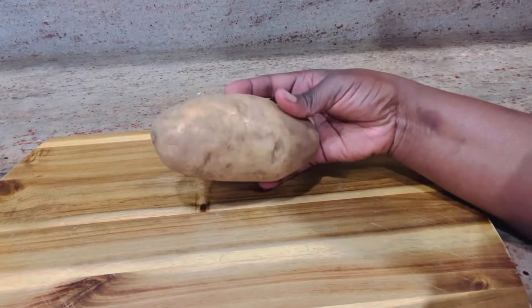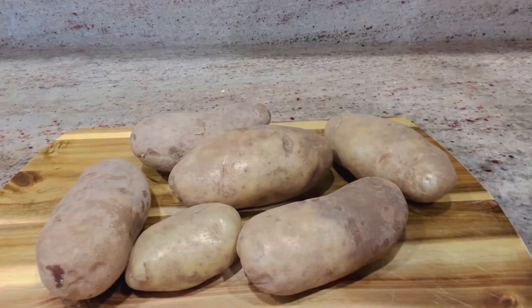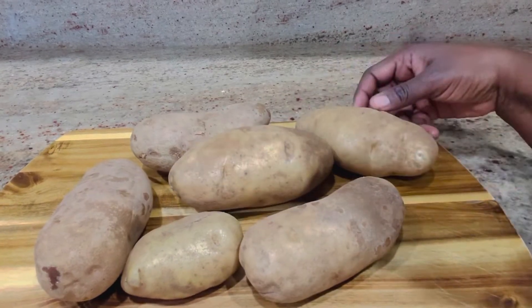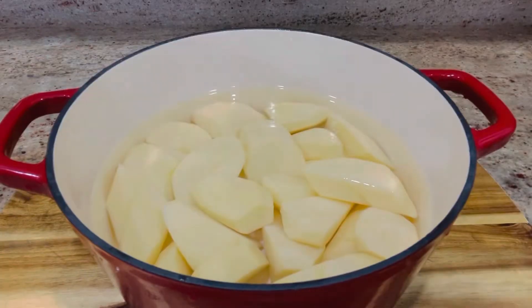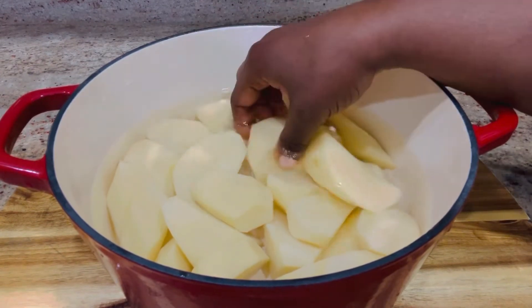I'm going to rinse them and peel them with a peeler or a knife. I have about six potatoes that I'm going to work on, so I will rinse them and then peel them nicely. Make sure to remove any dark spots on the potatoes.